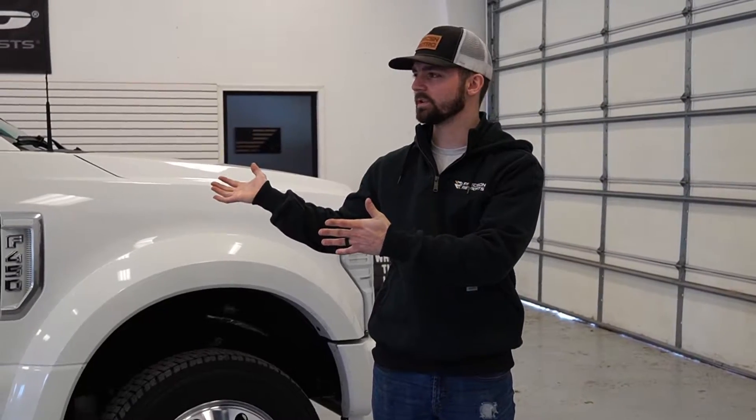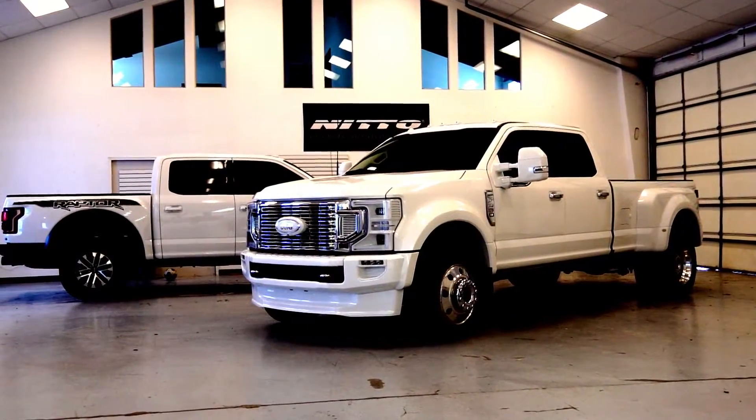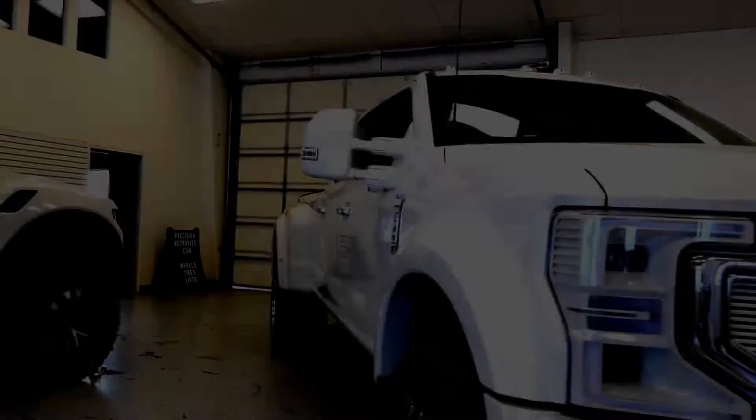What's up YouTube, we're back with another video. Today we got a beautiful dually for you — a 2021 Ford F-450 Limited. This is like the most expensive truck you could possibly buy from Ford, honestly.